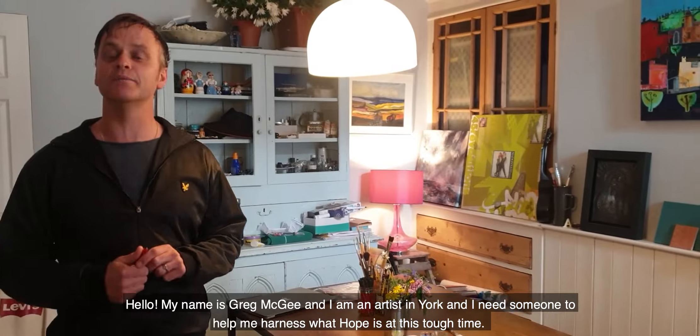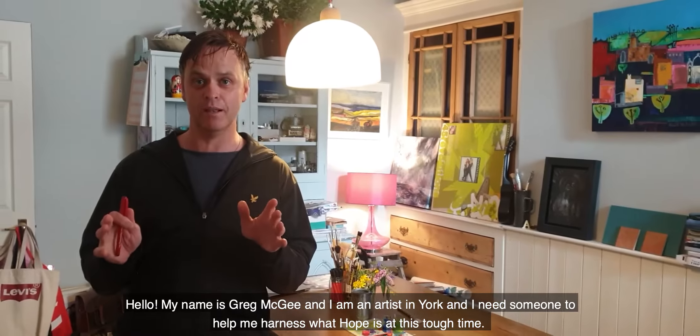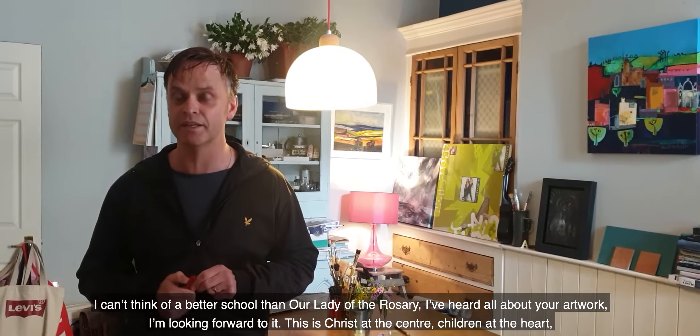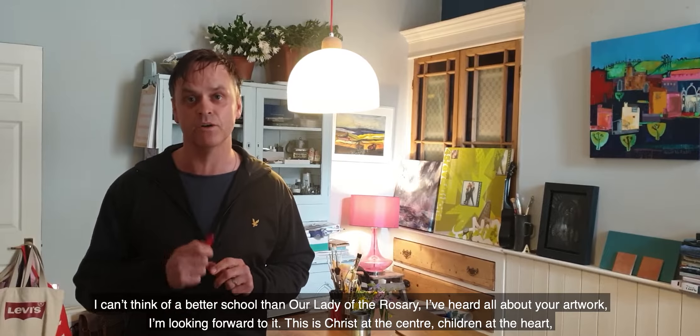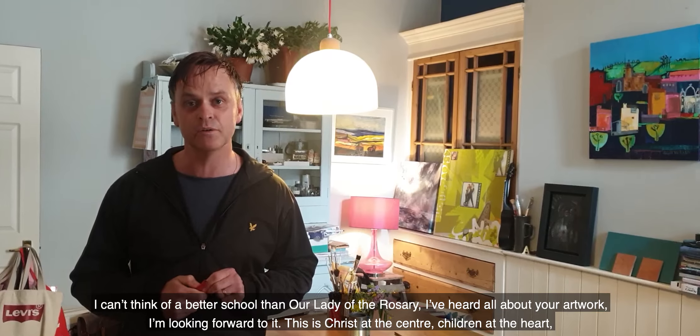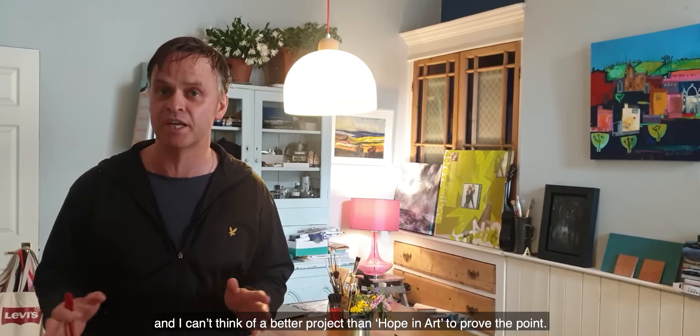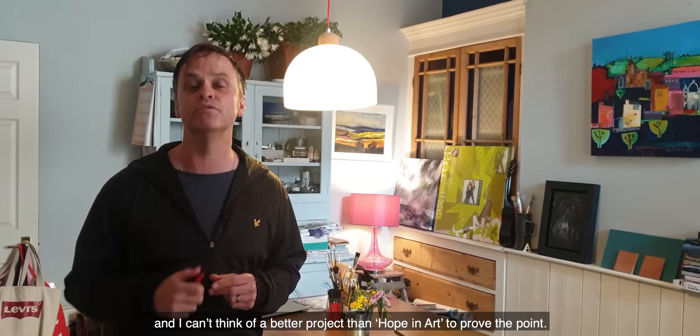Hello, my name is Greg McGee and I am an artist in York, and I need somebody to help me harness what hope is at this tough time. I can't think of a better school than Our Lady of the Rosary. I've heard all about your artwork. I'm looking forward to it. This is Christ at the Centre and Children at the Heart, and I can't think of a better project than Hope in Art to prove the point.